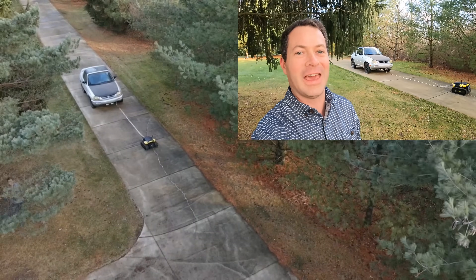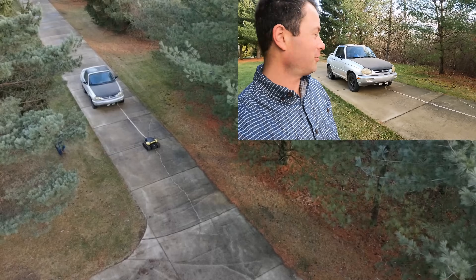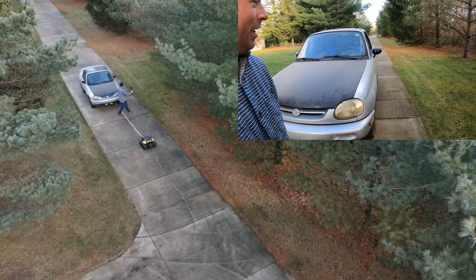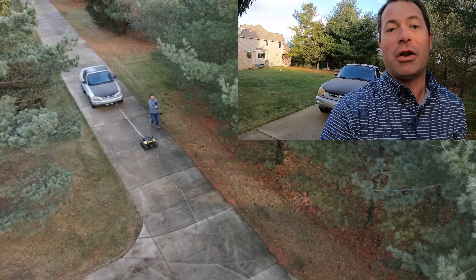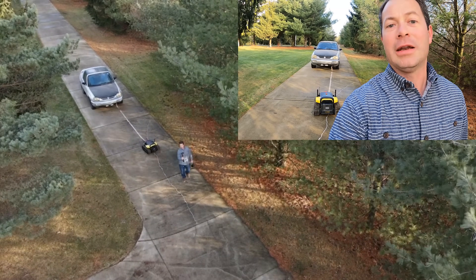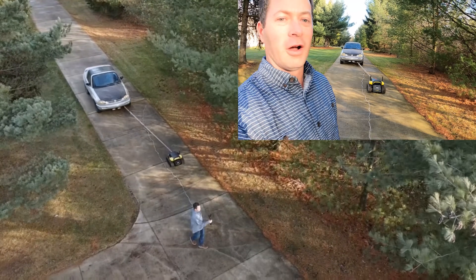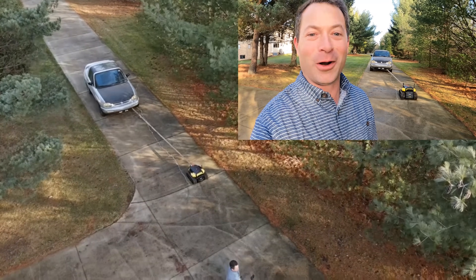Now I have my little Suzuki X90 car hooked up to it — it's in neutral. The tires are not that well inflated, a little bit low, but I opted not to pump them up just to see what it does. I have my drone up above, the Yarbo is in follow me mode, and once I go in front of it it'll detect me and start following me. You can see that it is pulling that car — obviously I have no one driving the car so I don't want to hit anything.